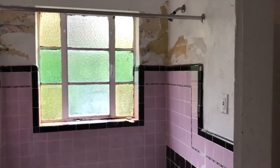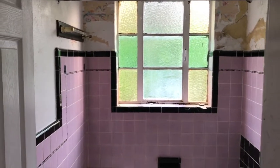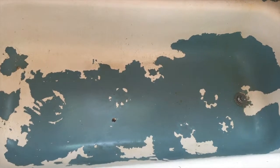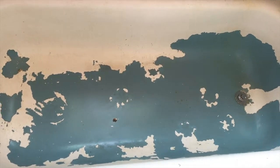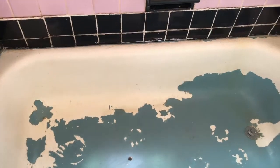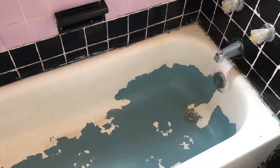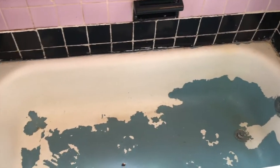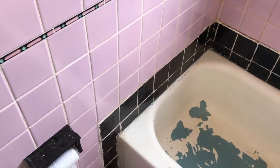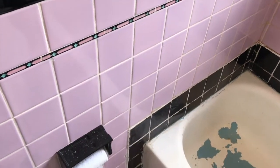Somebody pass me a box of tissue, I'm about to cry. Today's project: we are going to be restoring this bathroom that has been sitting dormant for the past three or four years. This bathroom has been so mistreated — this tub has been chipped and stained, abused, unloved, and unclean. Do you see how filthy this tub and these towels are?